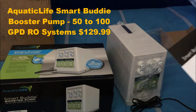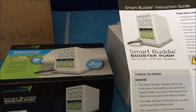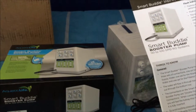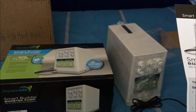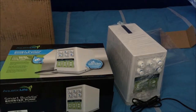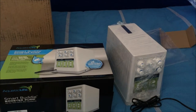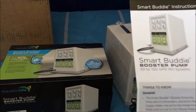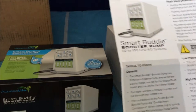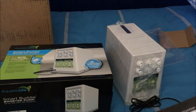So here we have the Smart Buddy booster pump — it says for 50 to 100 gallon per day RO systems, but I have the 35 gallon per day. I feel like my water pressure is so low that it won't make a difference that it's rated 50 to 100. When I put it in the first time, the little needle on the pressure gauge didn't even move and it wasn't anywhere near where it needed to be for production — that's why I needed to get the booster pump.